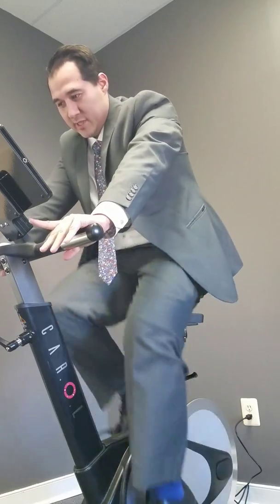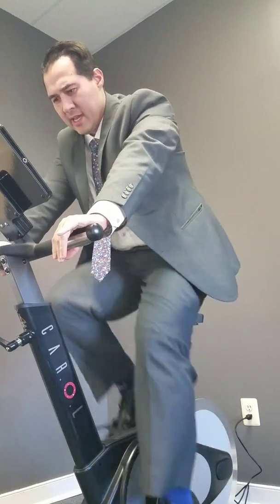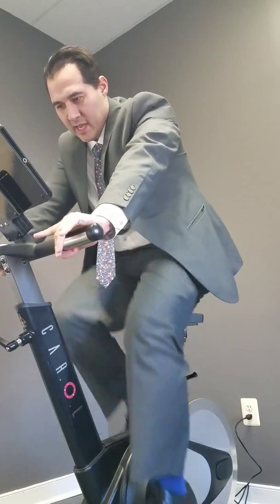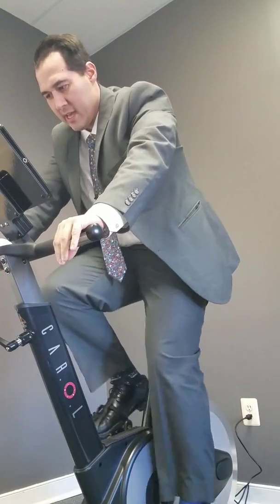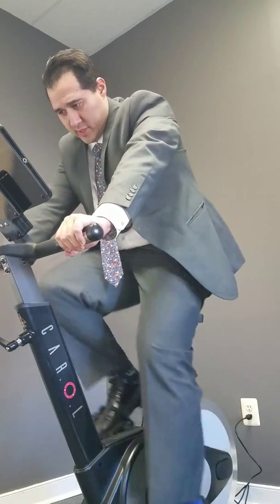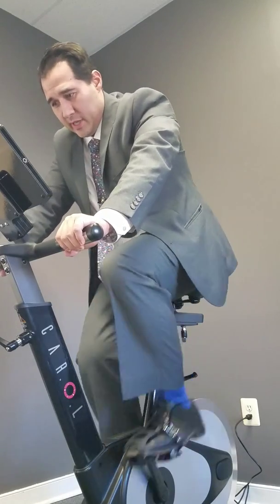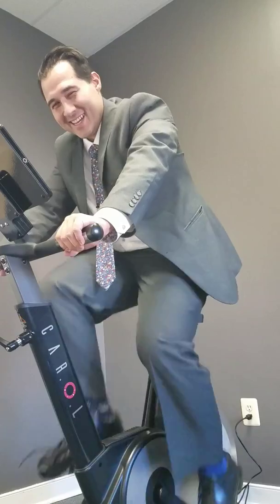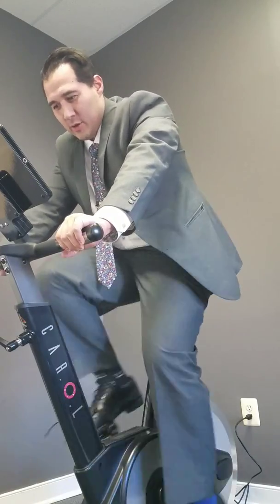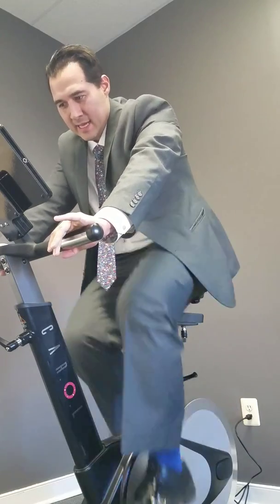The second sprint was consistent — my maximal didn't go above my first sprint, still at 806. That's the thing: you have to get used to giving it your all. My butt hurts — it's sore as hell. So 806 on the second sprint as well.